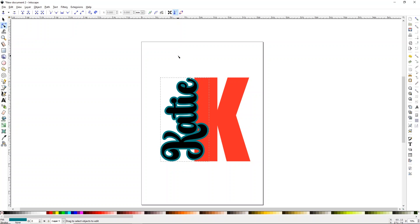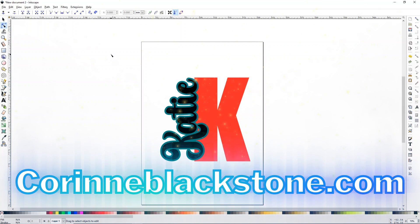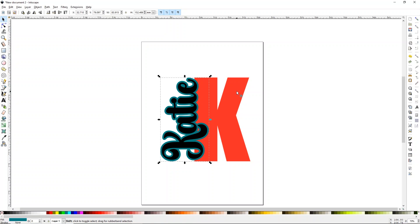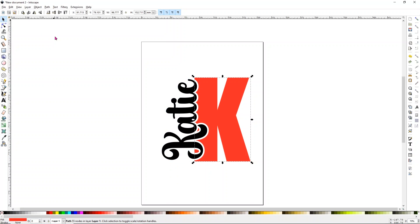Once you have that offset, click anywhere on the screen. Now grab the selection tool, select the offset, hold Shift and select the K. Go up to Path and choose Difference. You'll notice that your offset is gone, but you're left with a cute little edge around the word Katie. When we cut this out for our keychain, it's going to give us a really cool look.